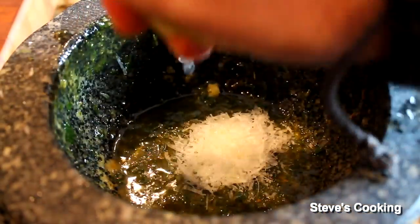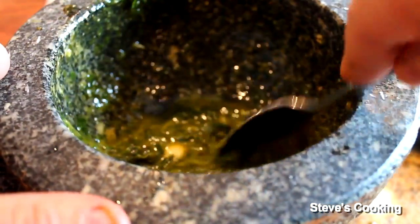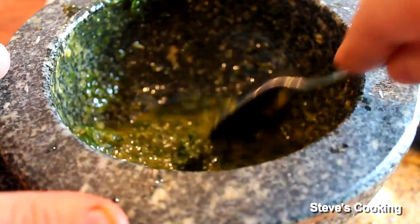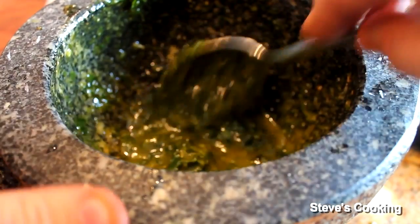Now add some good quality parmesan. A little bit of lemon juice goes in. Look at that — that's the consistency that you want. We don't really need to season it because we put the parmesan cheese in there and that's pretty salty, but you can add salt or some pepper if you want.